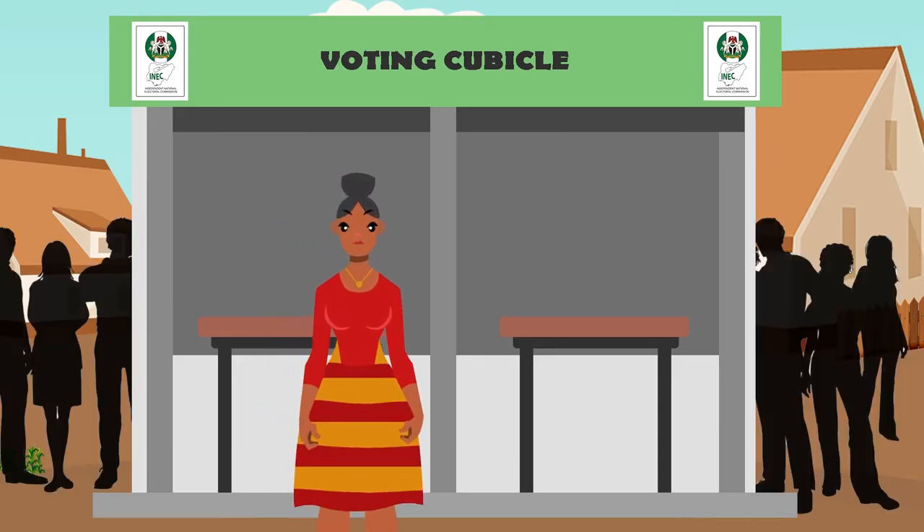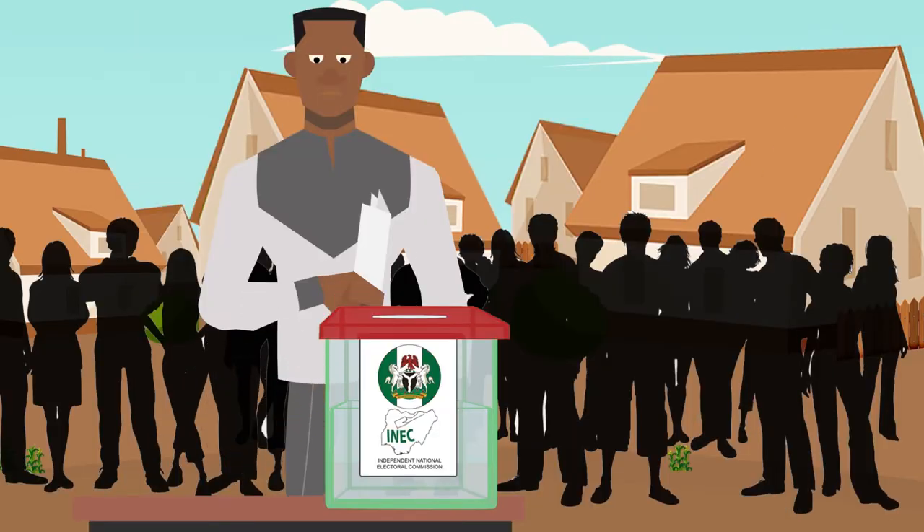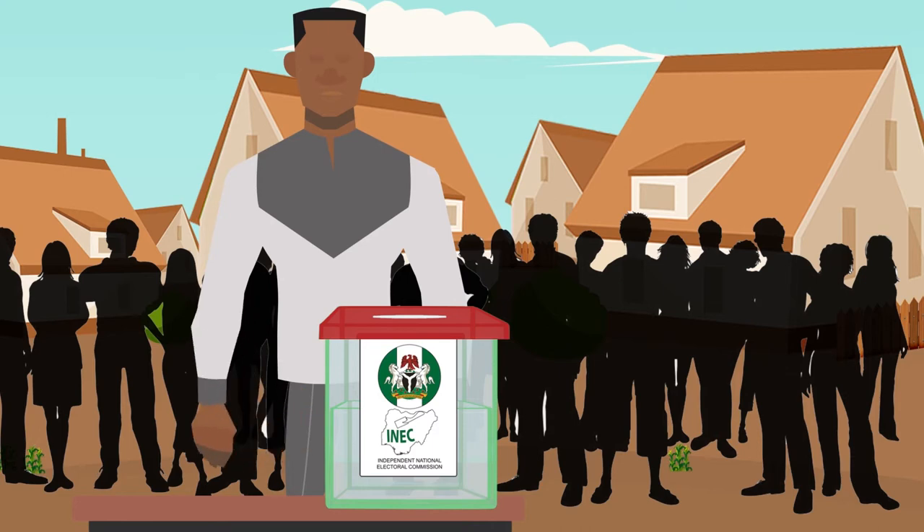Step 6. Leave the voting cubicle and drop the ballot paper in the ballot box in full view of the people at the polling unit. It's that simple — you have voted.